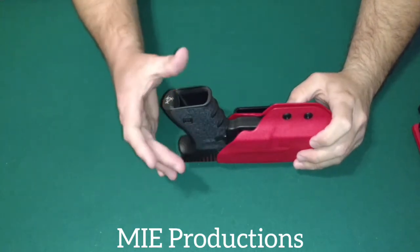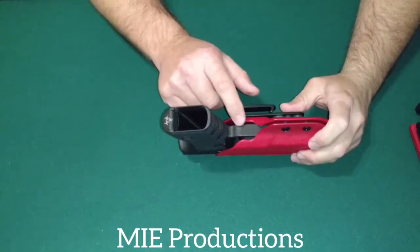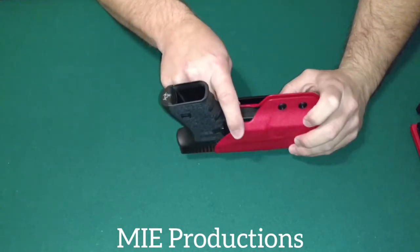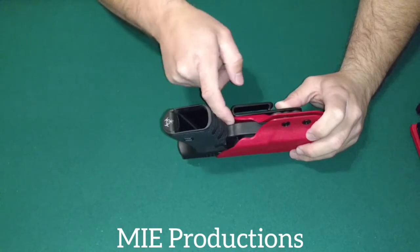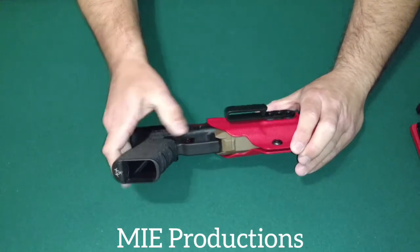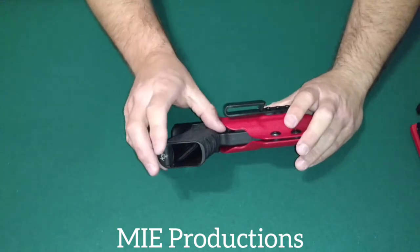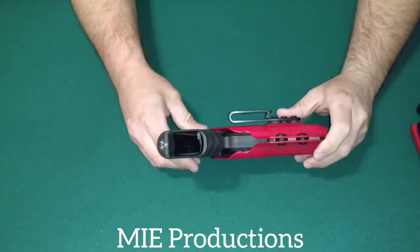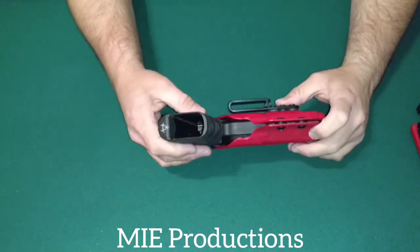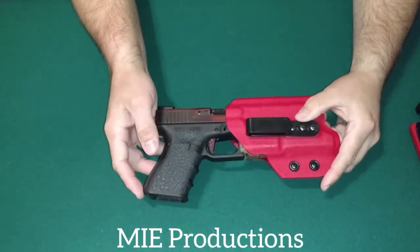A lot of people were commenting on my other videos — my first impressions and retention videos. They had concerns about the trigger guard not being covered and having those openings. But you have to have that because of the light. The light sticks out past the trigger guard, so you're going to have that gap. But that gap is not going to cause any malfunctions or accidental discharges. I've tried to stick things in there and you can't even get to your trigger. So that's nothing to worry about.